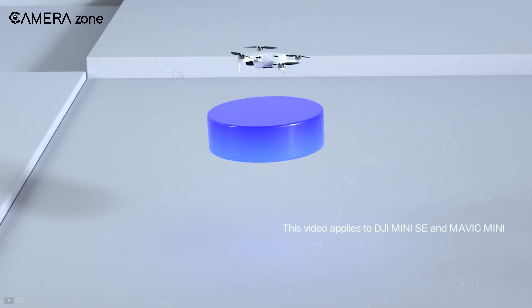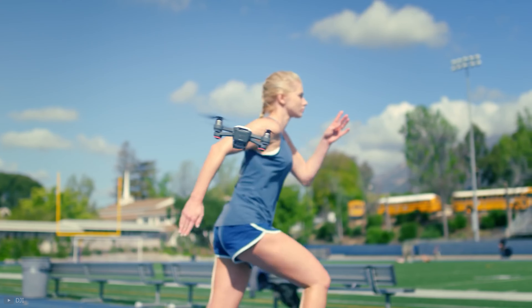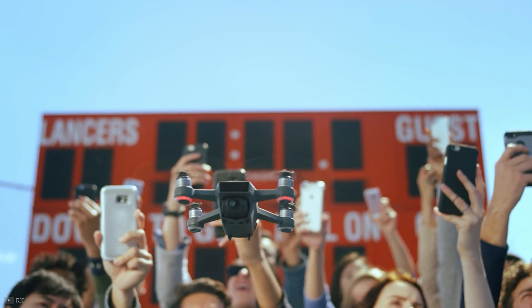So that was all about the best drones for beginners. All the drones are budget-friendly yet have many distinctive features to fit your needs. So which one do you choose? Let us know in the comments section.